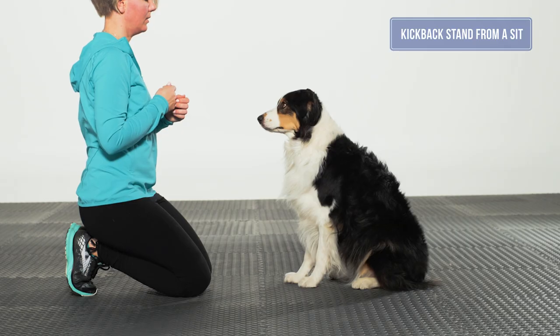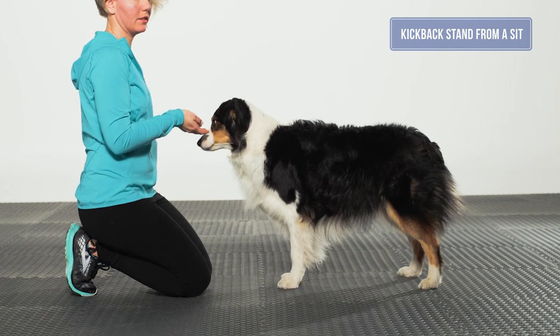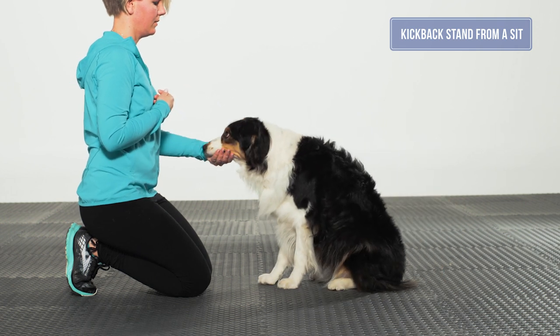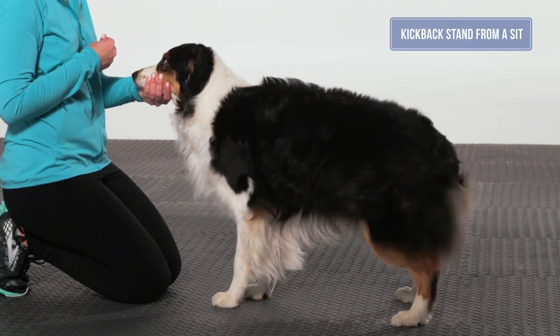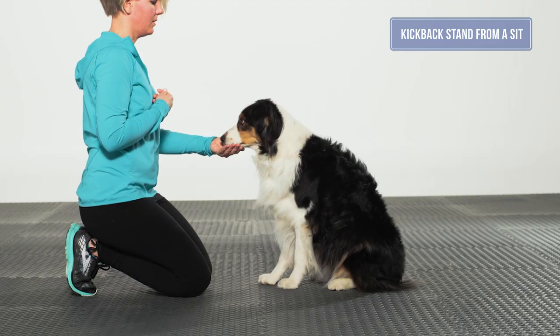This simply gives them more information as to what you desire. The end position should be a symmetrical stand with front feet under the shoulders and stifles under the hips. There should be equal weight distribution from left to right, both in the front limbs and in the rear limbs. The dog should have a neutral back and neutral muzzle.